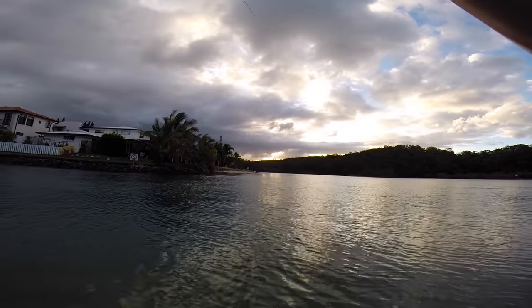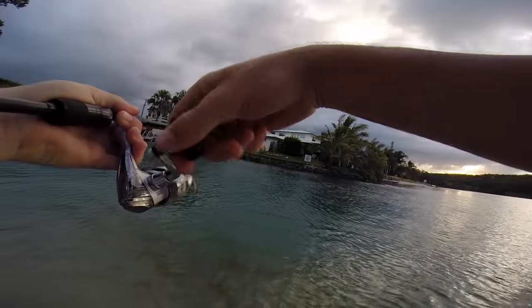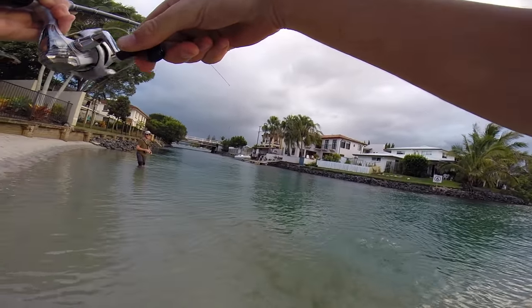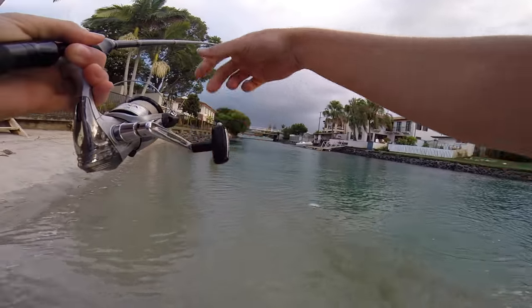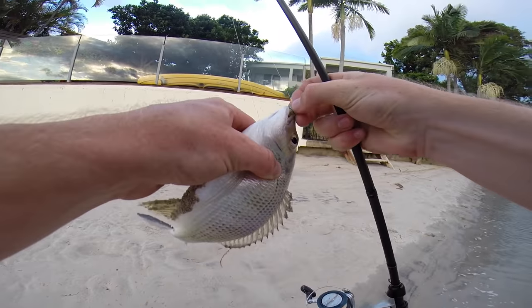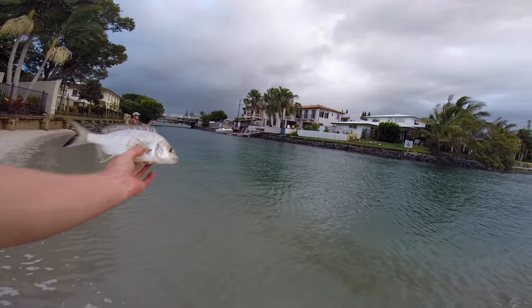I think it's a flatty — we are on the board! Looks like a decent flatty. There's a bream. Gee, he swallowed that. First fish — gee, that's getting dark, isn't it. Nice little bream.